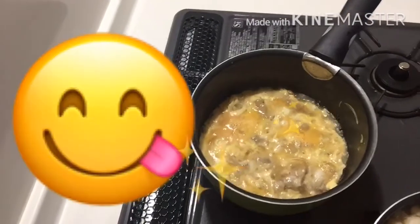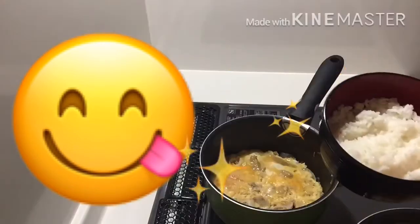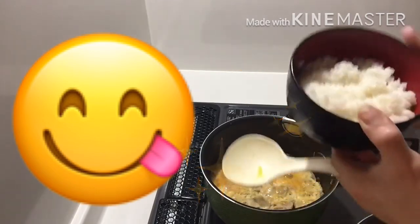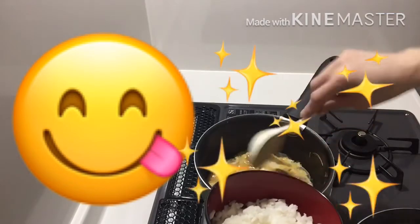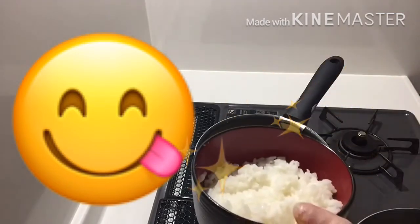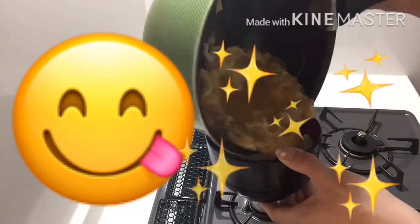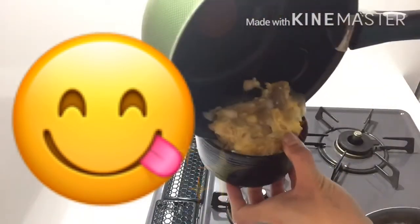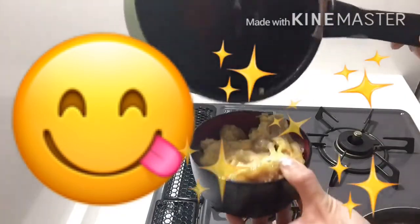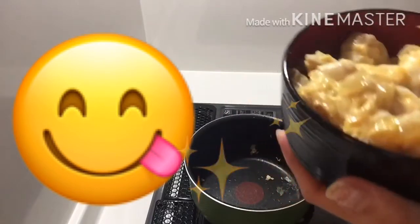See guys, so yummy. It's ready. We're going to plate it now. Okay guys, here's our yummy dish!